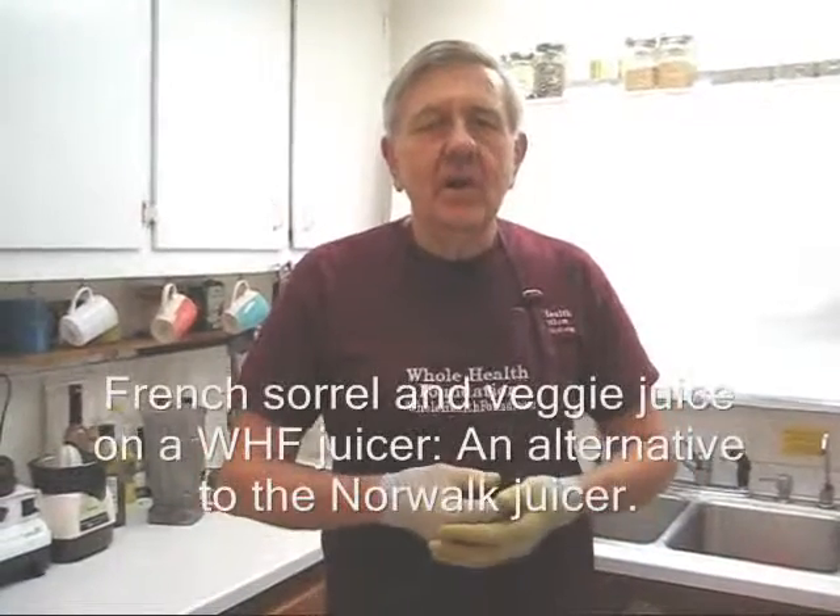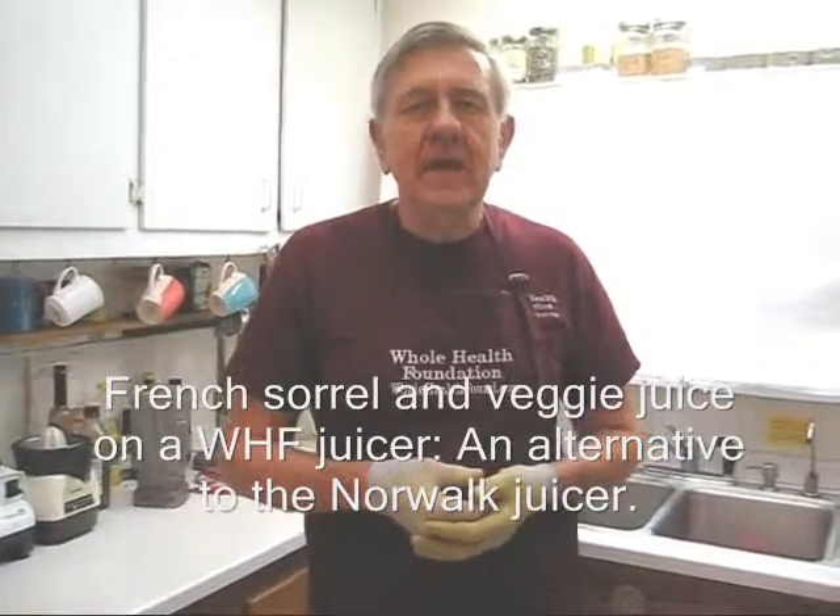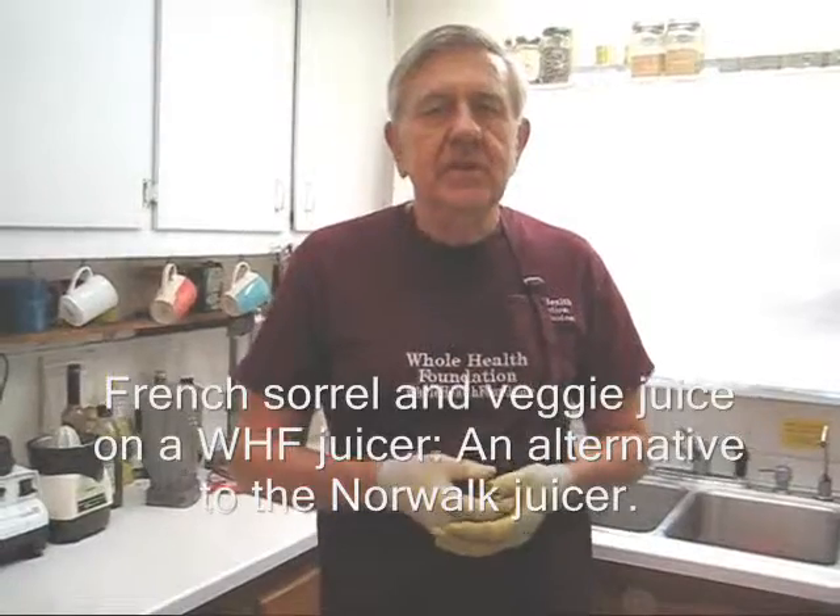Hello my friends wherever you are all over the world. William Poloniak here again at Whole Health Foundation, and in this video I'm going to make some special juice using my Whole Health Foundation premium juicer. I have a special formula today.